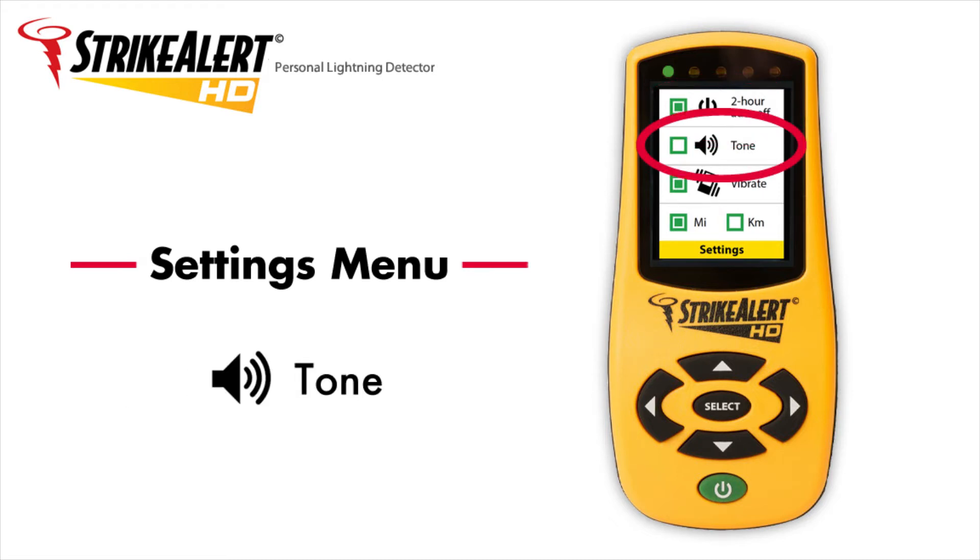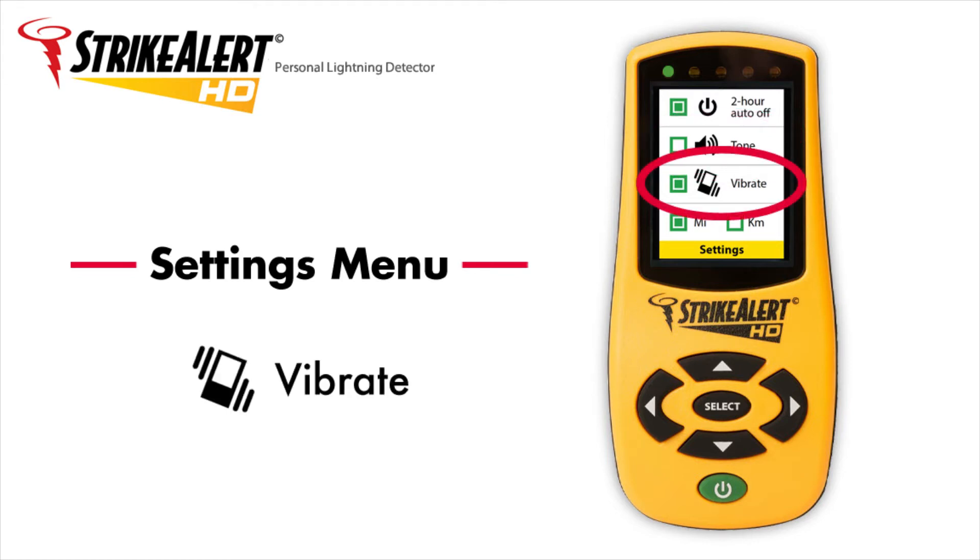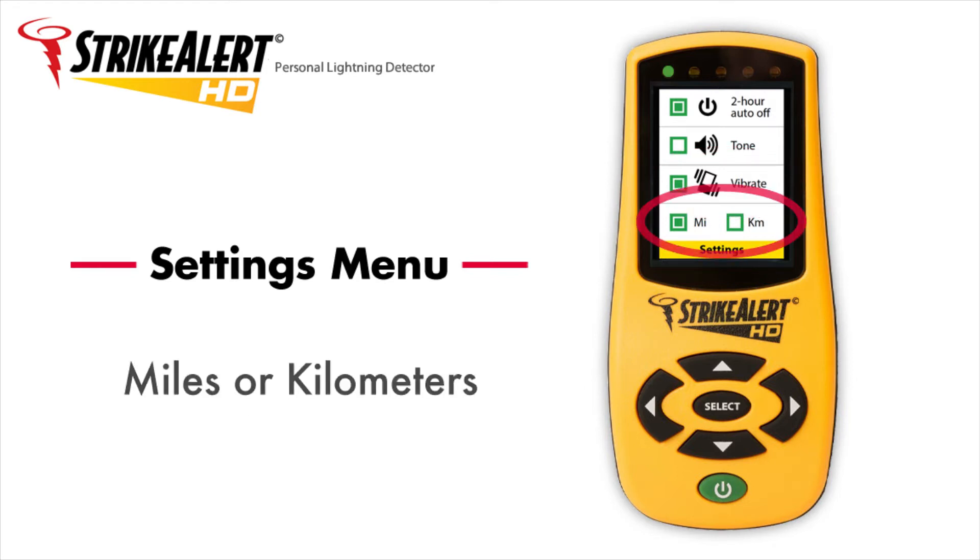Turn on tone to be alerted about a strike with an audible tone. Turn on vibrate to be alerted about a strike by the unit vibrating. And finally, use the miles or kilometer function to switch the display to miles or kilometers.